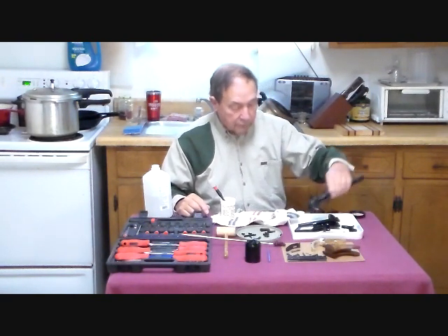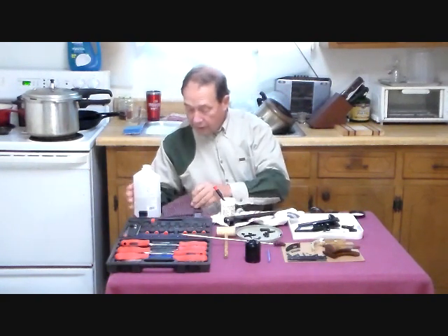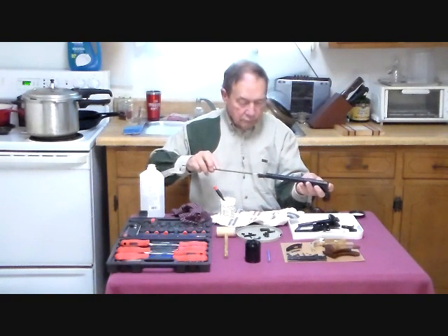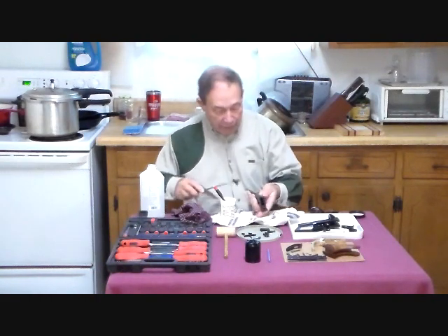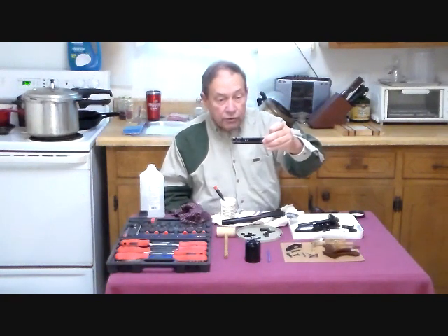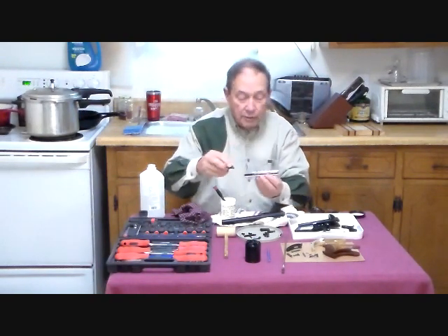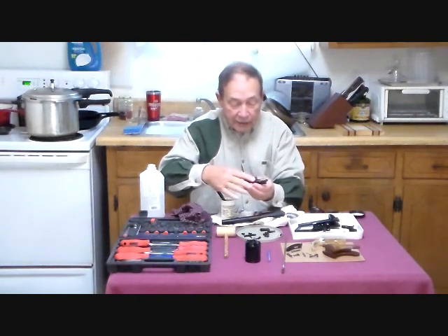The next thing we'll tackle is the barrel, which is treated similarly — cleaned out until it's squeaky clean. One part that was not nitride finished was, of course, the Weaver sight rails, which are specially made for this gun. On the bottom, this is milled to fit the octagonal flats.